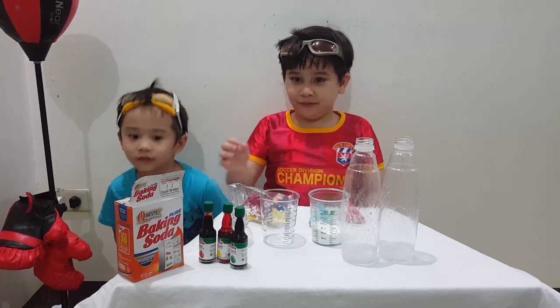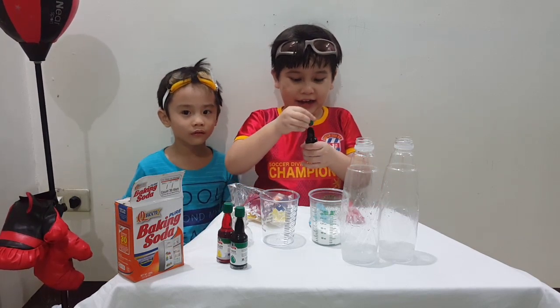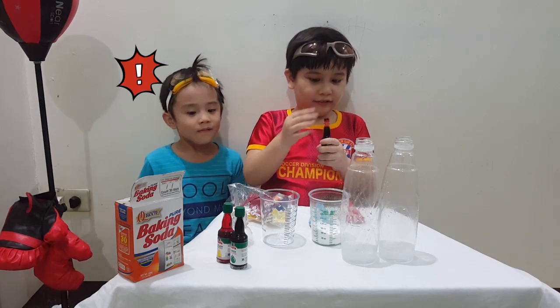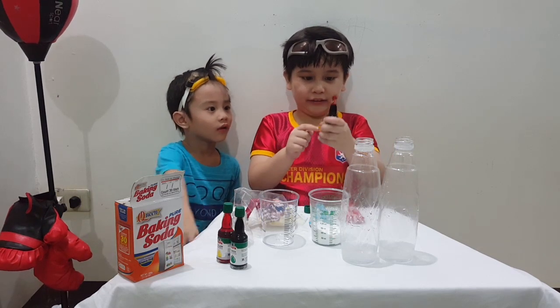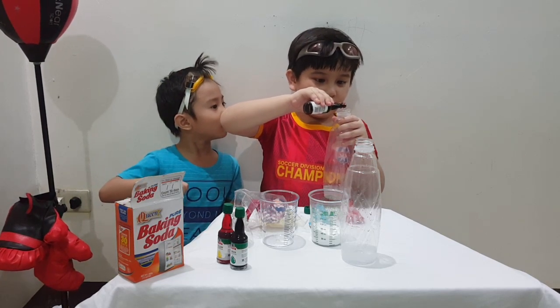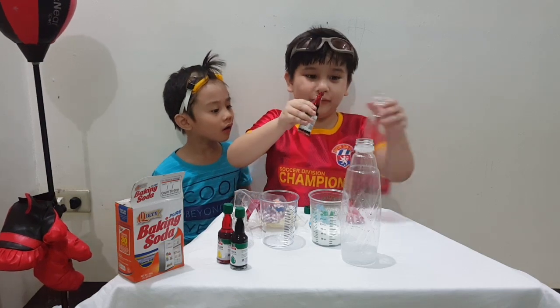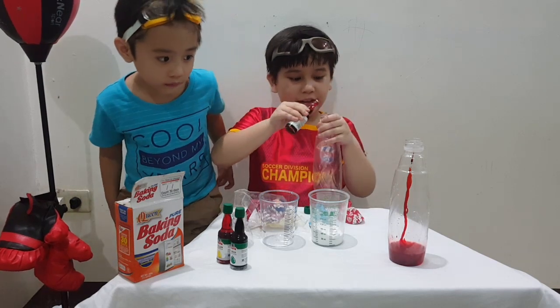And now we're going to use this food coloring and we're going to add it. Here we go. What color is this? Red. This is red! No, this one is red. Here we go. One tiny turn. One, two, three. Oh wait, that's too many. Well, that's okay. The same.